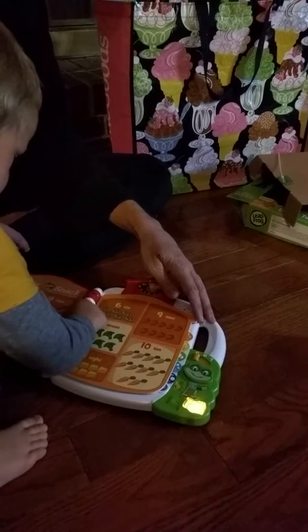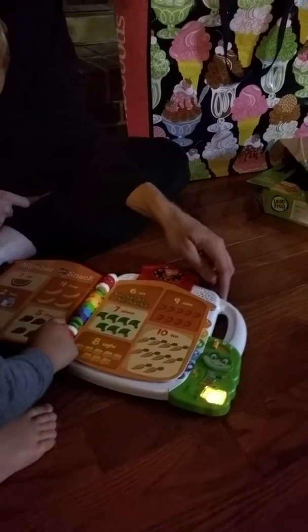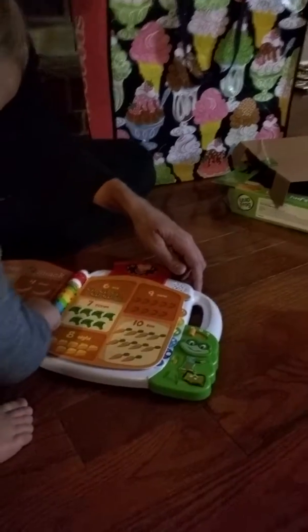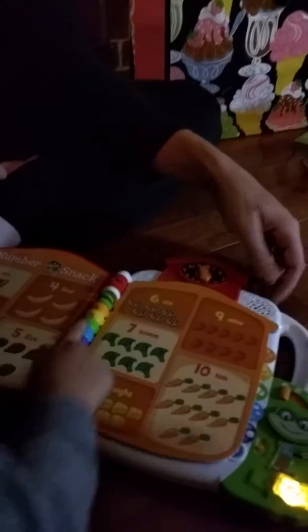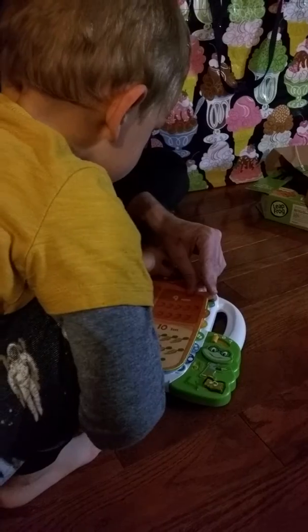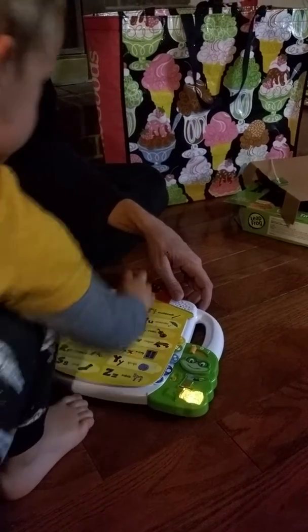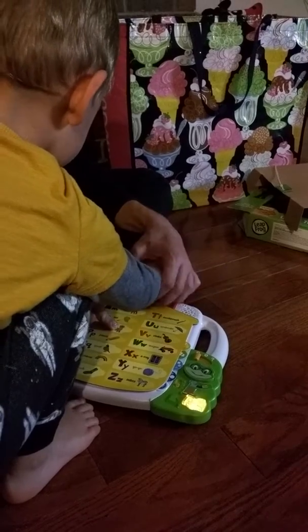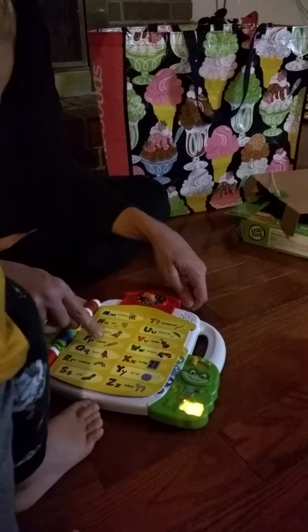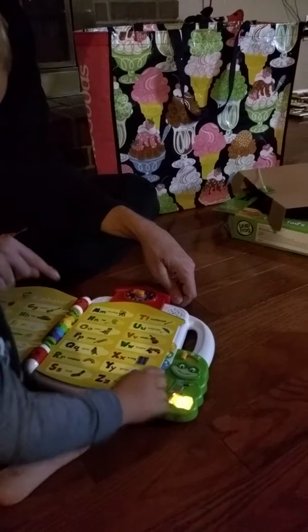Oh my god. What's that, 5, 6 o'clock? Lily's alphabets — touch the picture. O, O says O. R, R says R.